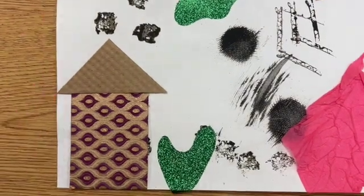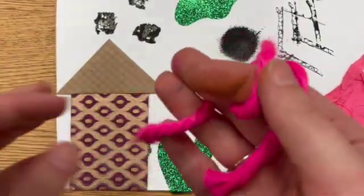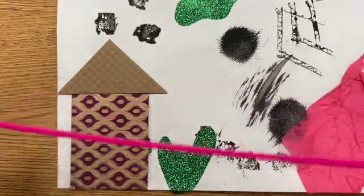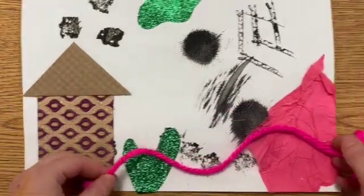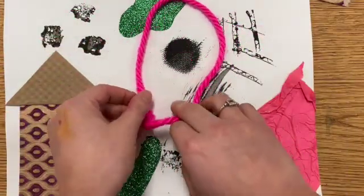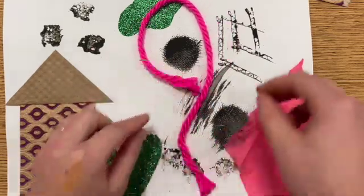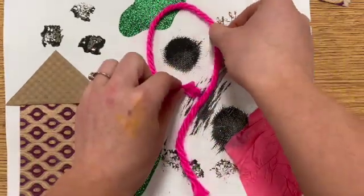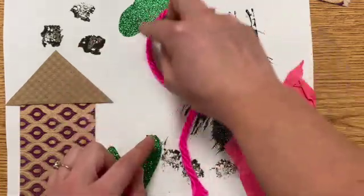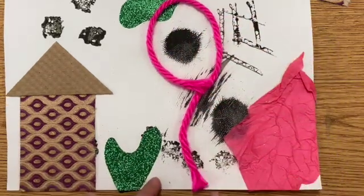The last thing I'm going to add is some yarn I found — it's really fuzzy and soft, and I think it would be fun to fill my paper with it. It also matches the tissue paper I have. I'm going to glue the yarn down in the shape of a balloon floating beside my house — an oval up here with a wavy little line coming down.